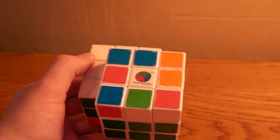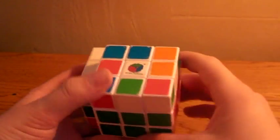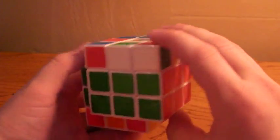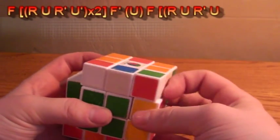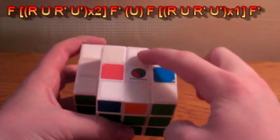This is the exact same as the beginner's method, with a slight tweak to one of them. So you should be able to easily get this if you can solve the 3x3 cube. If you have the dot, what you want to do is F, R, U, R', U' twice, then R, U, R', U', F'.